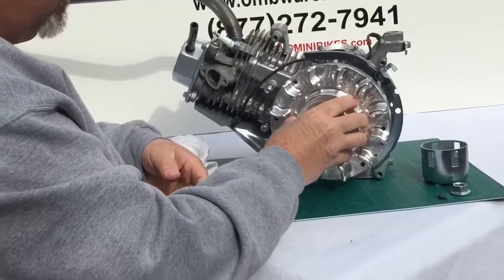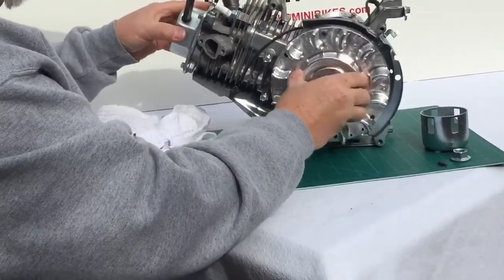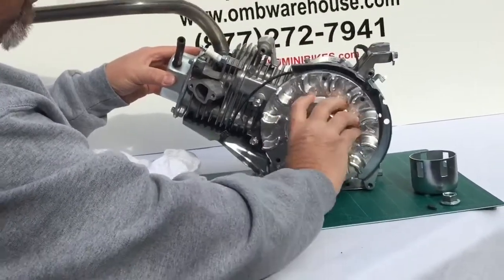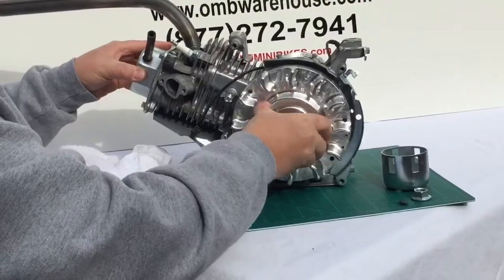At that point, I'm simply going to slide the flywheel until I feel it seat, and then give it a few rotations like this. What that's doing is the valve grinding compound is helping those two parts mate together.